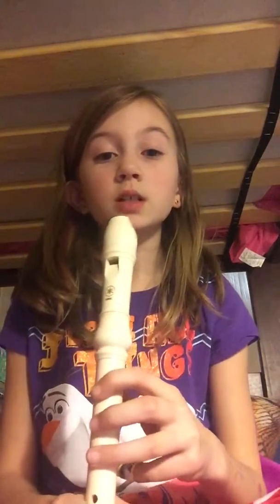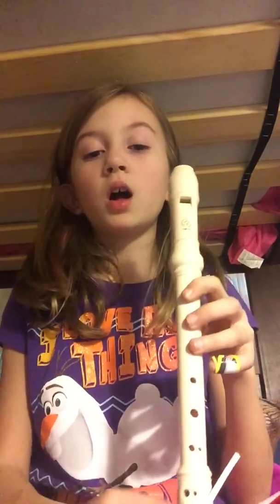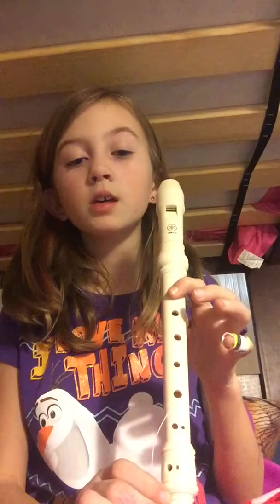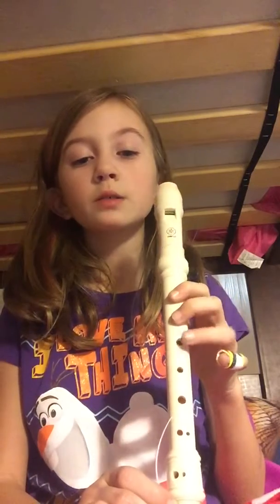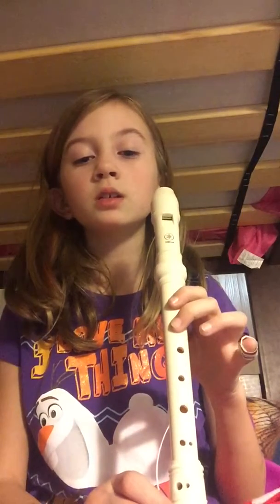Now I will be singing it while doing the fingerings. So it goes — hot cross buns — no, not hot cross buns, it's 'Gently Sleep.' Gently sleep, my sweet child, gently sleep.